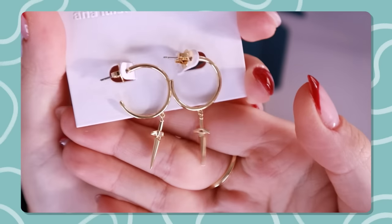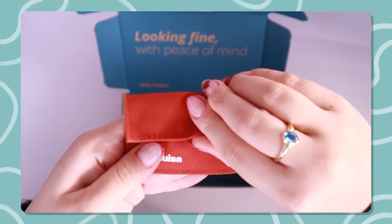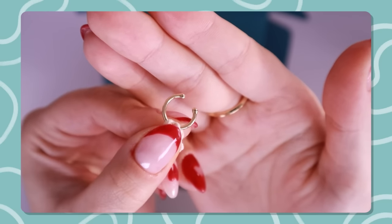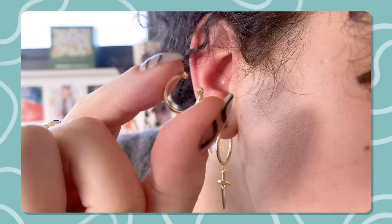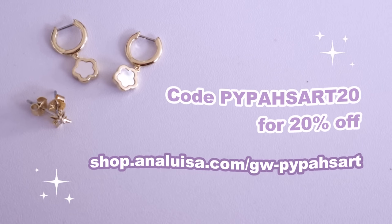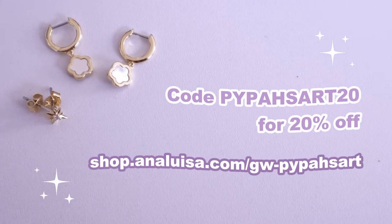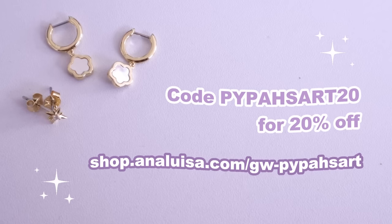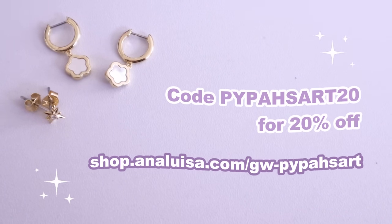Medium hoops with dangling swords — yes please! Finally, I got this simple ear cuff made of 14 karat gold on recycled sterling silver, which is a great add-on when you run out of earring holes. These pieces are an excellent treat for yourself or a unique gift for a loved one. Don't forget to use my code pipeazart20 for 20% off your order. Thank you so much to Analuiza for sponsoring yet another video.